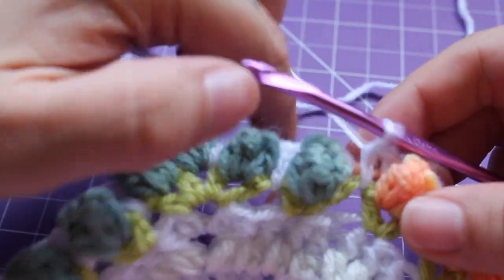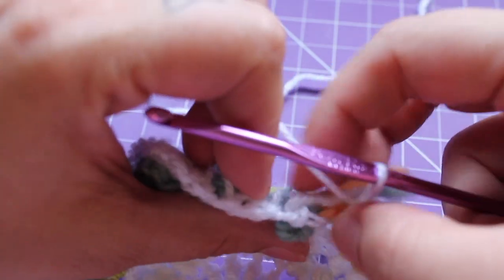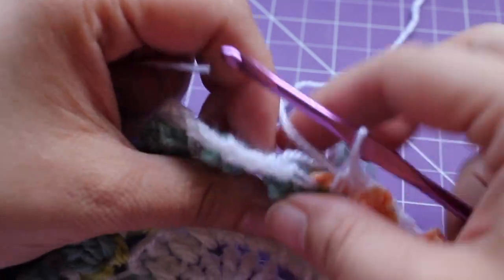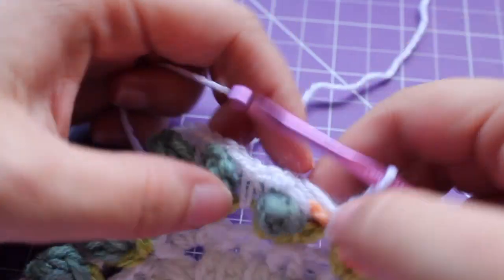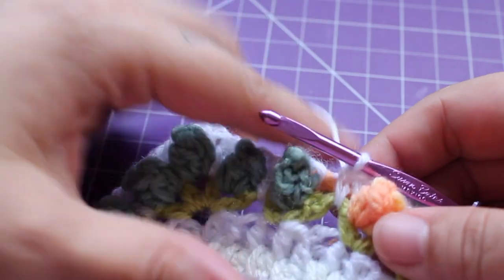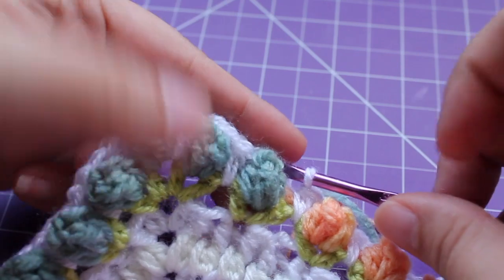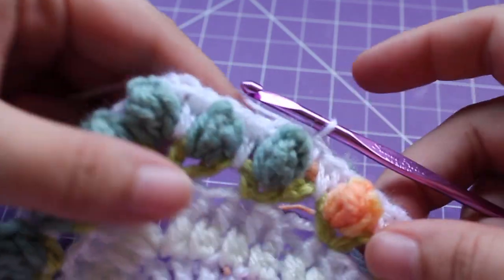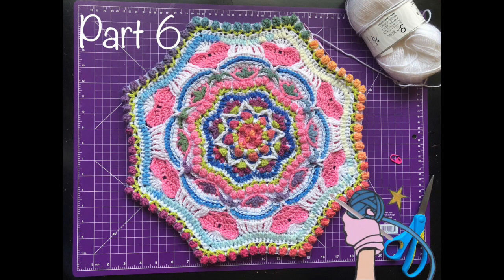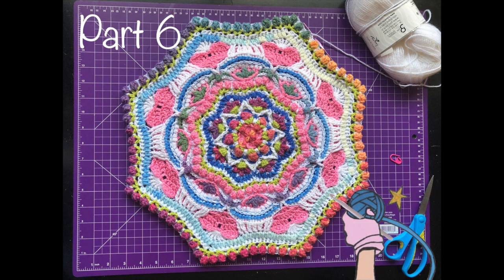I just finished my last repeat for this round. We can join with a slip stitch to our beginning single crochet. Do not fasten off, because we're going to use this color the next round. That completes this section of work. For more crochet patterns, tutorials, and yarn shop, please visit my blog dearestdebi.com.